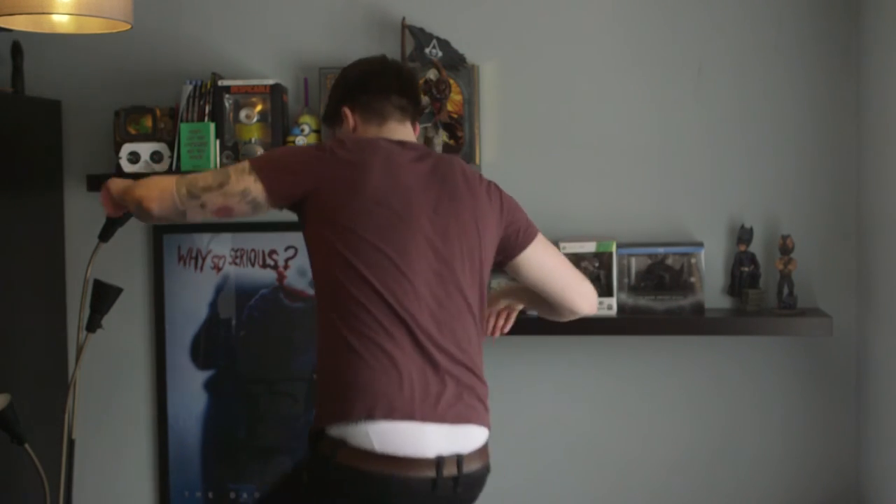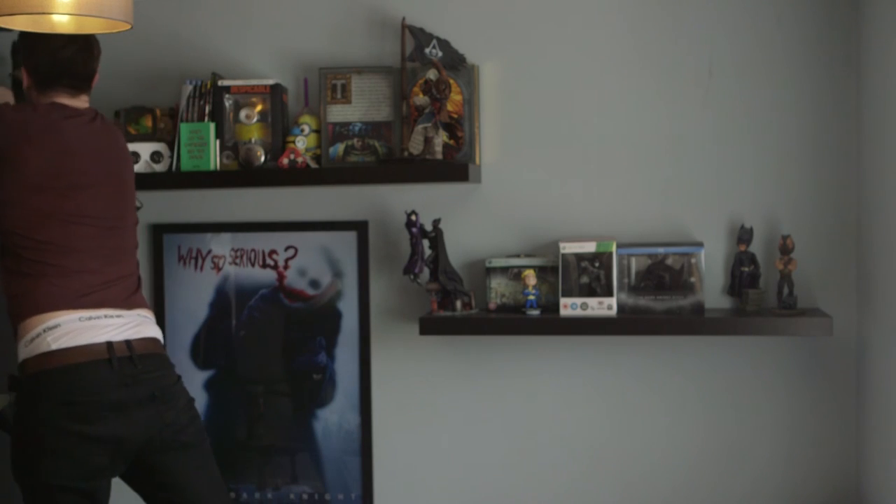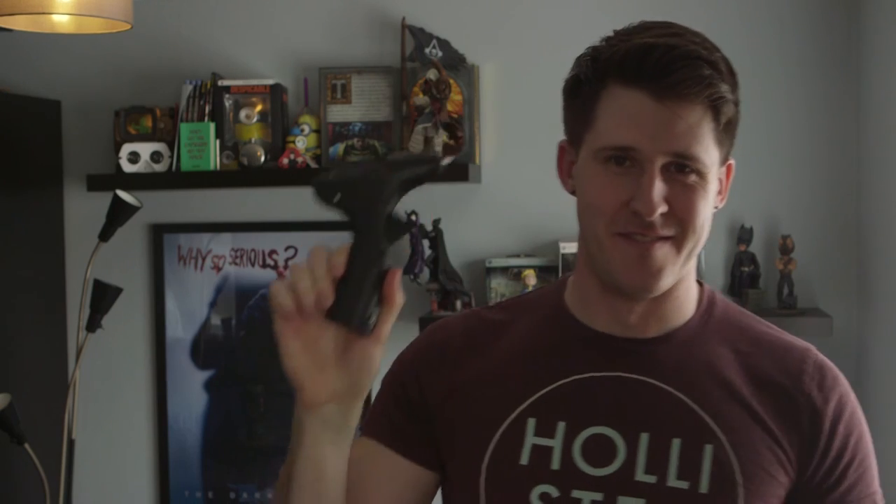I just watched back some playback to check everything recorded properly, and I realised there's something in the top left-hand corner of the screen that looks a little bit dodgy. I just wanted to show you what it was — it's a glue gun, nothing dodgy, just a glue gun. Now you know!